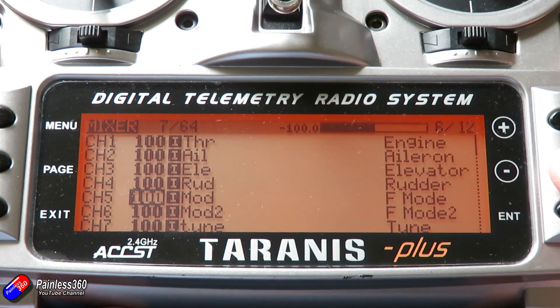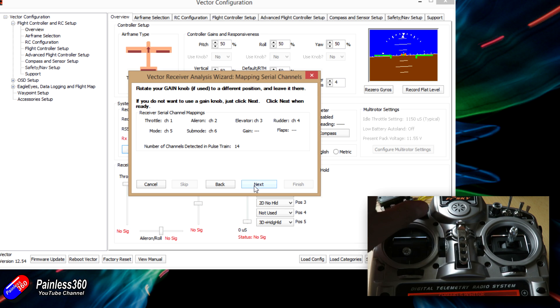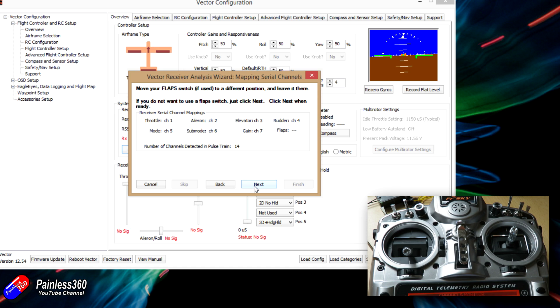You can set up the entire thing through the graphical user interface or through the on-screen display — that's part of the power of the system — but I'm doing it through the computer for a couple of reasons. First, until you've done the RC calibration so the system knows how your radio behaves, navigating the on-screen menus on the FPV side can be tricky because the channels might be reversed. Secondly, it's slightly clearer to do screen grabs on the computer rather than trying to focus on a fuzzy FPV screen.